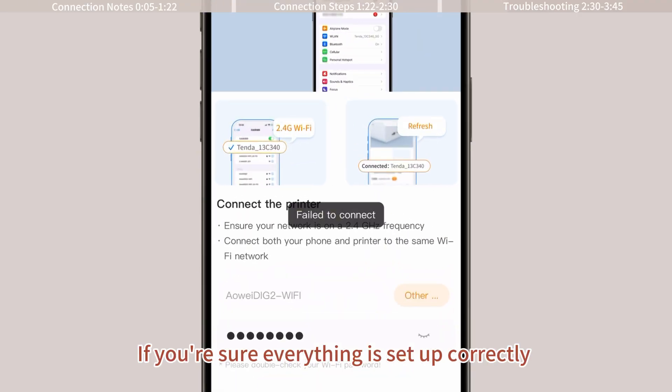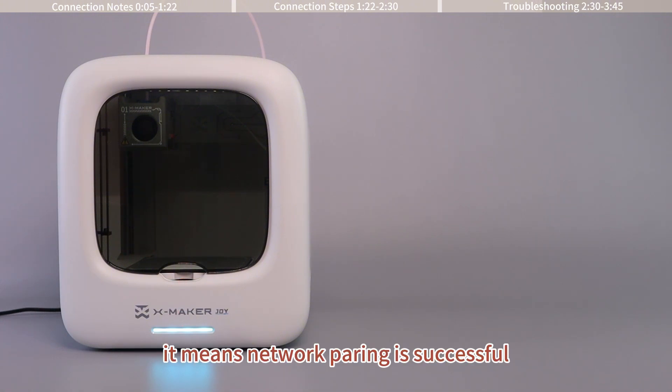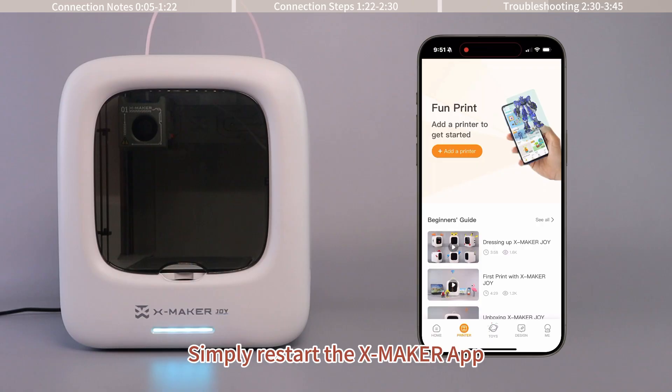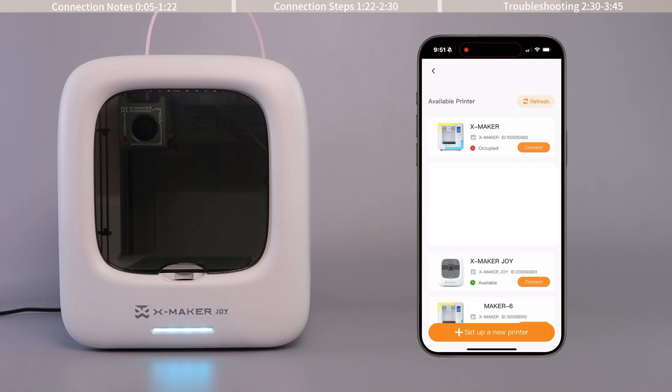If you are sure everything is set up correctly but still can't resolve your issue, please check the light. If your printer's indicator light shows solid blue, it means network pairing is successful. Simply restart the Xmaker app, then tap add a printer and connect.